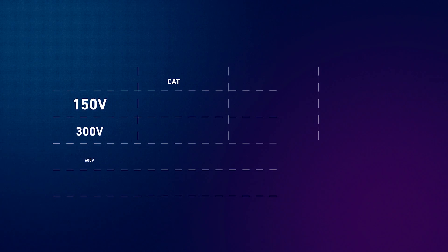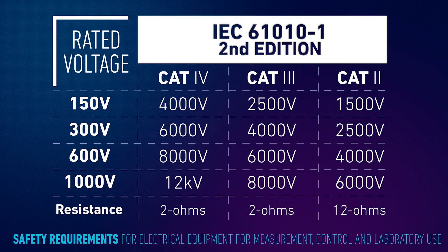Overvoltage categories go from 1 to 4 and specify the uses and ratings for electrical tests and measurement tools. It is based on the division of power distribution systems. As the category rating increases, so does the available power and the electrical transients — instantaneous bursts of energy — which can kill you. In this table you can see the ratings and their meanings. For example, if the device is specified as 1000 volts category 2, then it will be able to survive an instantaneous voltage of 6000 volts.